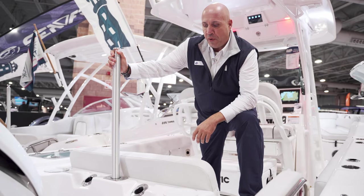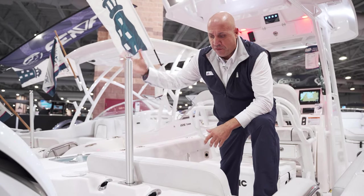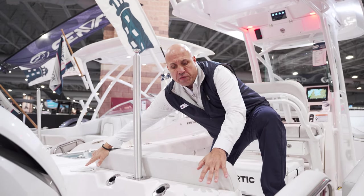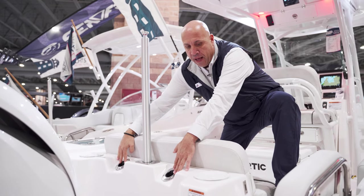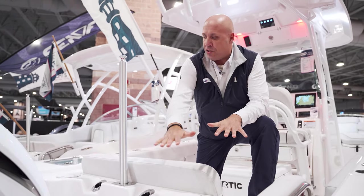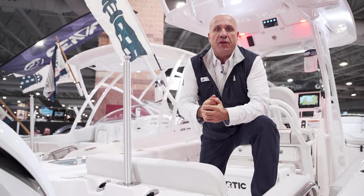We're on the stern of the boat here. We have a built-in ski pylon for your tubing, water skiing, and having fun with the kids. We also have raw water and fresh water wash down. We have some rod holders in the back — part of the pro package — and our swim ladder with sea decking on the platforms.